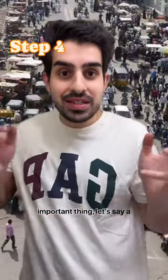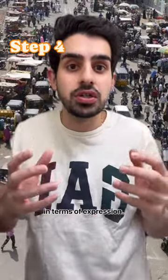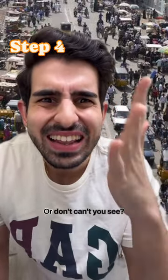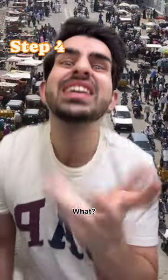Step four, and the most important thing: let's say a car has bumped into you. You have a couple of options in terms of expressions. Glare into the driver's eyes and do one of these — "Don't you have any brains?" Or, "I can't see." Or my favorite: "What? What?"